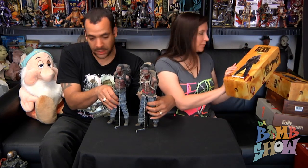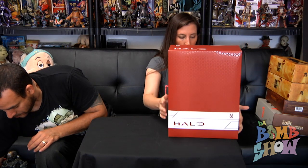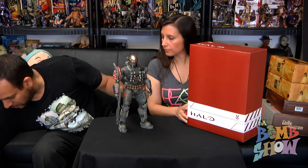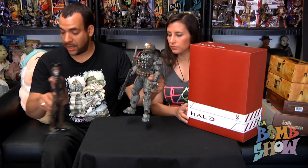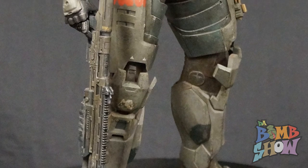Next we have the Emile Spartan, the next piece in the Halo line — that's also 3A. These are all from Halo Reach so far. Look at these bad boys — they're big. The Spartans are supposed to be seven feet plus, so these figures should be at least the size of Predators. With the super armor, these things are serious man, and they're really nice.